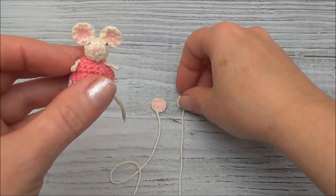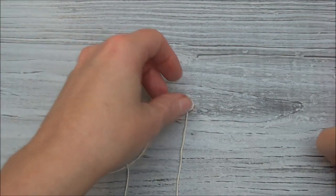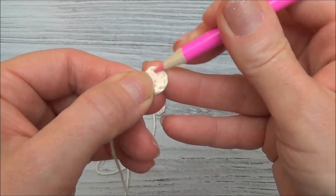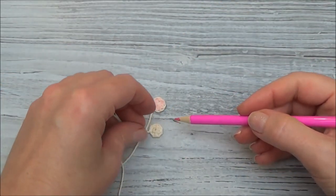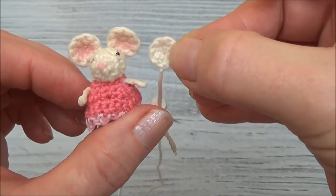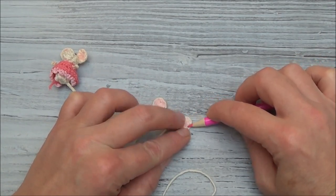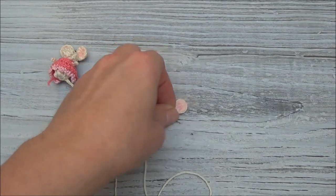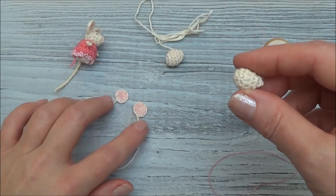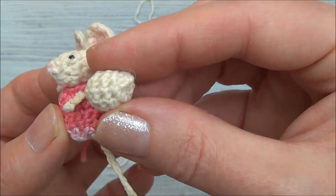Before we sew the head and ears together, let's color the ears. In the regular sized pocket mouse I used blush and a Q-tip, but I was messing around with just a regular pencil crayon and it colors just as well as blush would. The right side of the ear is actually the outside, so we're sewing the wrong side of the ear towards the nose. If you don't have access to blush, just use a pencil crayon.